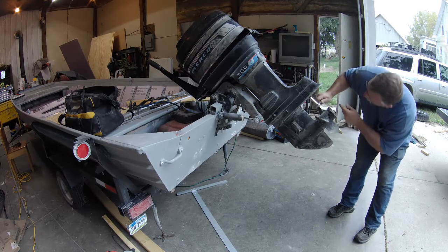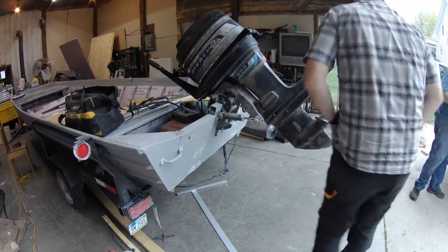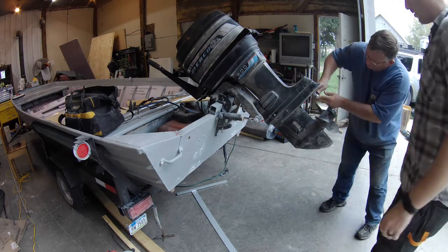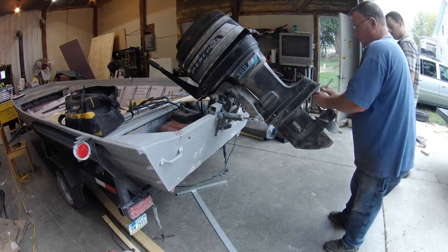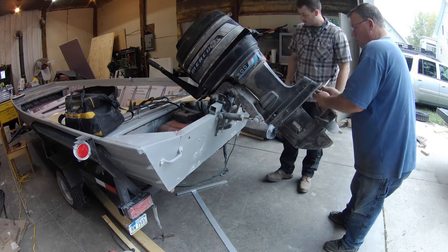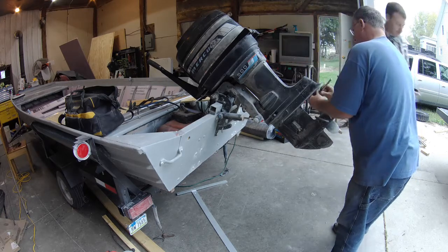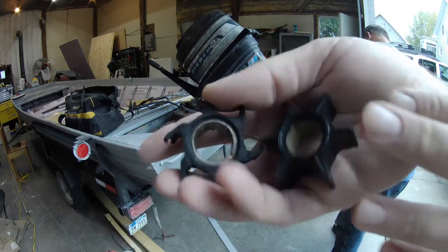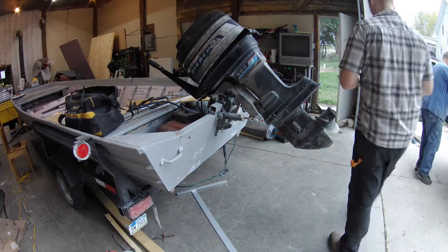Hey guys, welcome back to Rural Iowa. This is Matt, just wanted to check back in on the status of what's going on with the boat motor. We decided to order an impeller because it was not pulling water through the engine. So we got that part and we're replacing it. First we got to pull off the lower end of the unit to get to that pump. You can see the old one on the left and the new one on the right — it's pretty worn out.